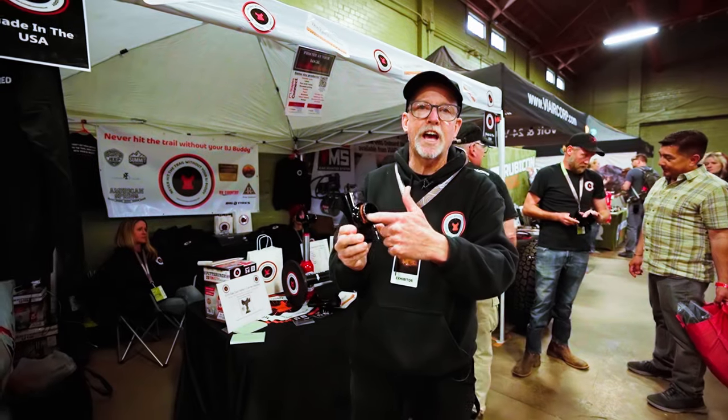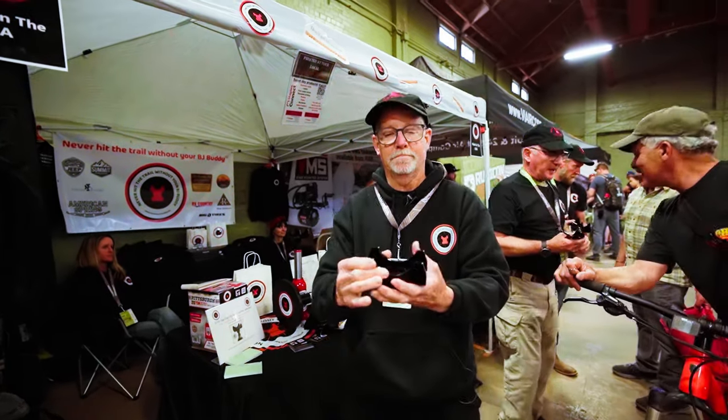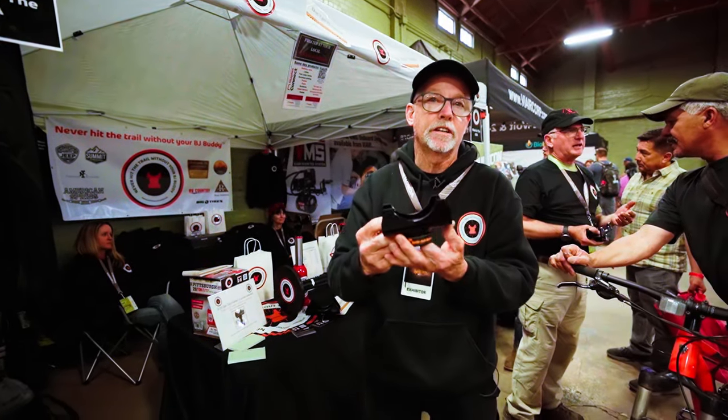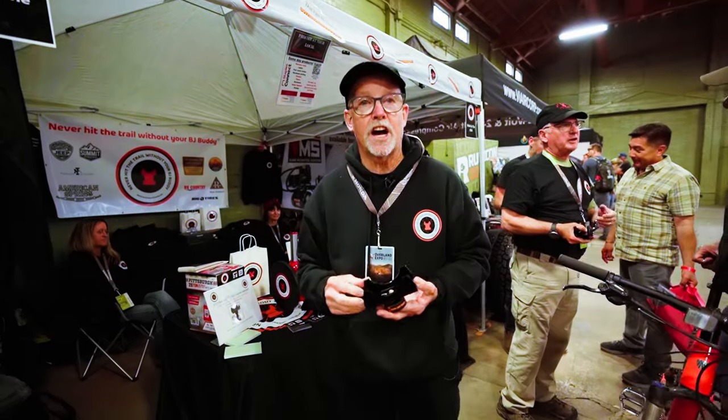Put the plunger of the jack right inside here. Keeps it nice and stable. Jack it up. It's a wonderful way and a safe way. They're $55 on the website at BottleJackBuddy.net.